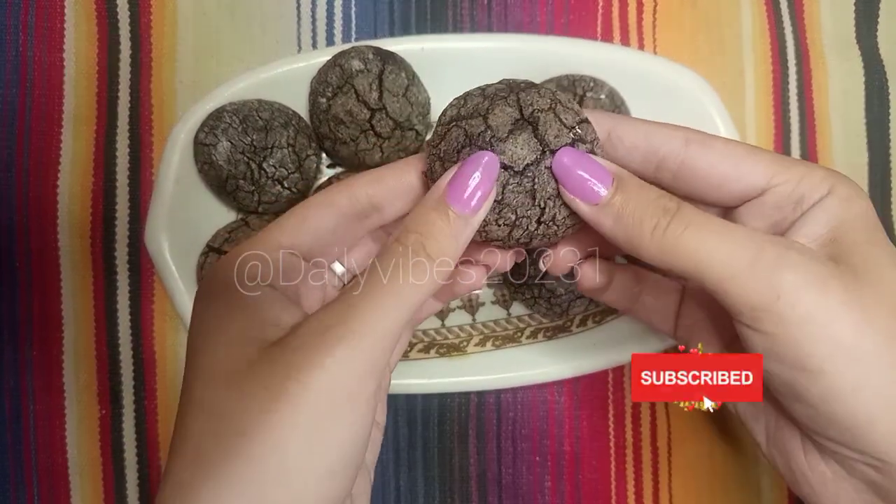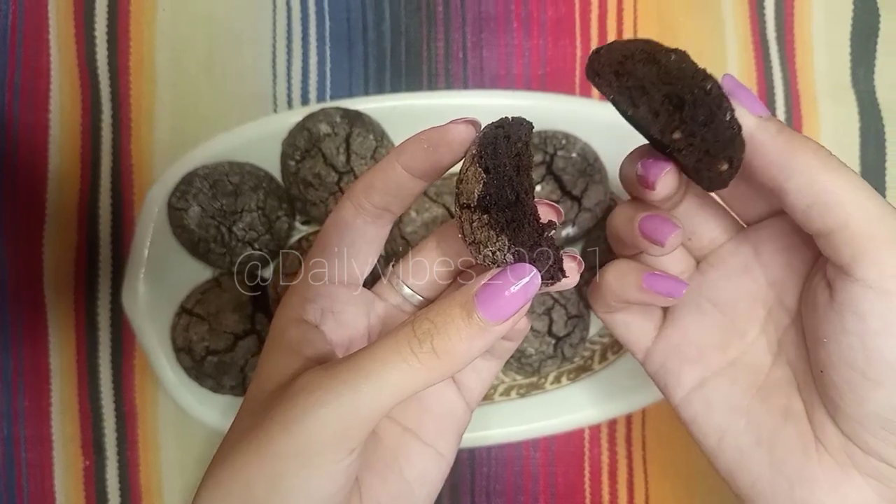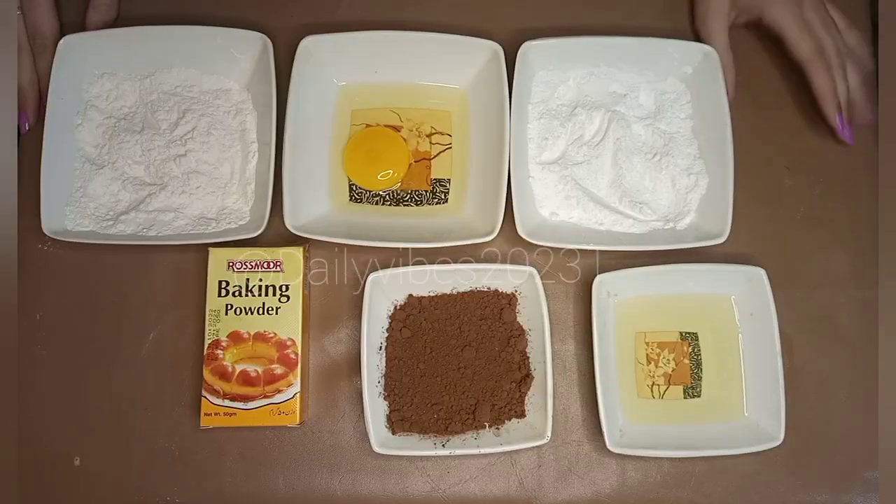Assalamualaikum everyone. I hope you all are doing great. I am going to share a very good cookie recipe for you. I am going to start with the ingredients.